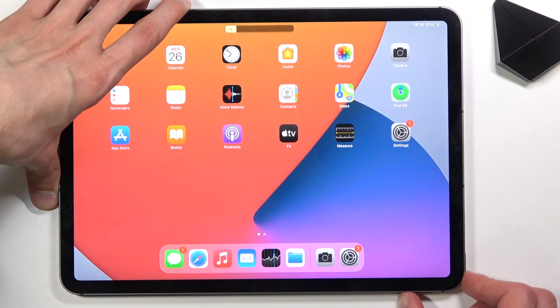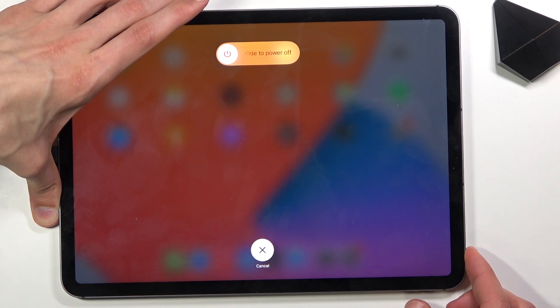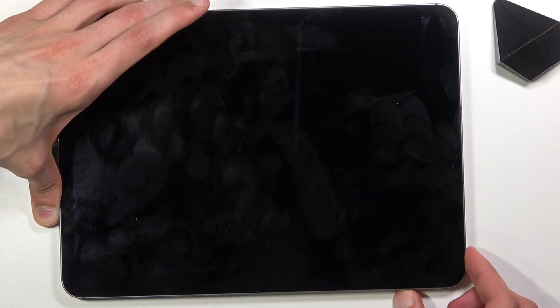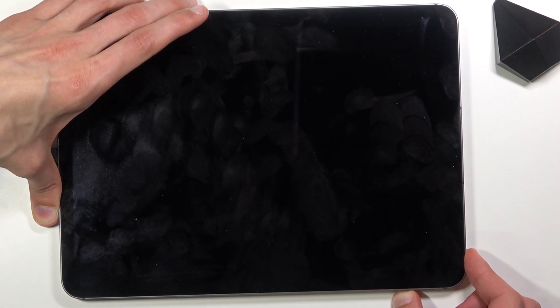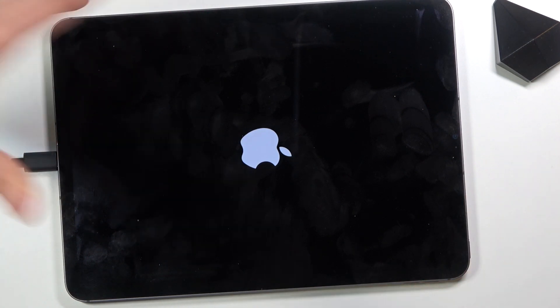Volume up, volume down, power key. One, two, three, four. And it didn't work.